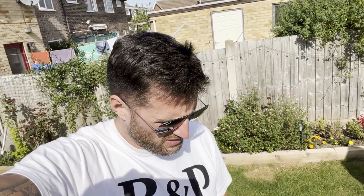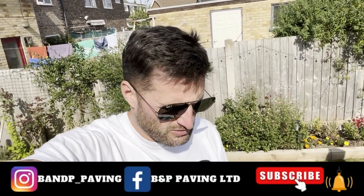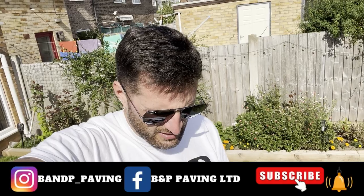Hi everybody. This video is a little bit different. We had a message from one of our subscribers who said there was a special little boy in his family who was really into JCBs and how they work. So me and Chris chatted about it and decided to put a little video together. It's a bit different to our usual style - a bit less lively, but that's intentional. So yeah, it's a little bit of a how-to on how to use a JCB.